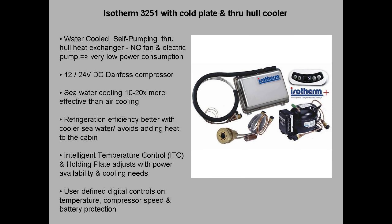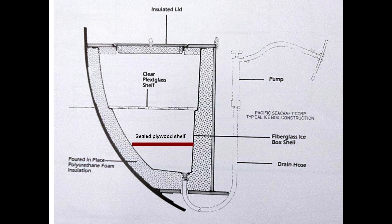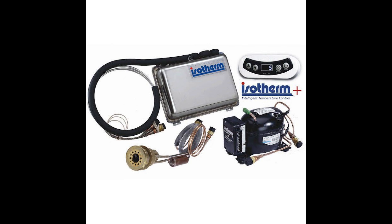All that said, a cold plate and through-hull cooler pretty much describes an Isotherm 3251, and that system is on the high end of cost. It's based on a Danfoss COMP refrigeration system and has intelligent compressor control running in different modes whether you're connected to shore power or on battery. It has a low-power mode and a low-voltage cutoff to protect your batteries from excessive drawdown. As for which size refrigeration system to get, I considered the volume of the icebox, the amount and quality of insulation in the walls, how cold I'd like the fridge, and how much power is available.